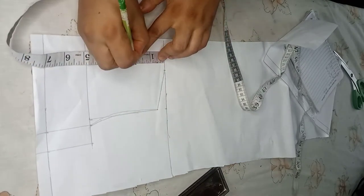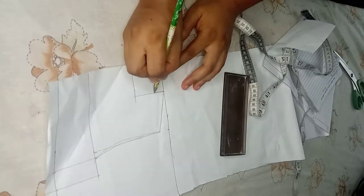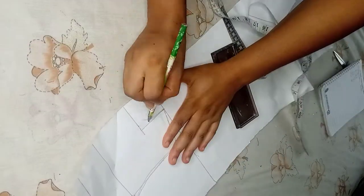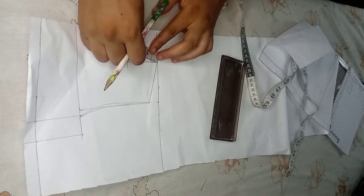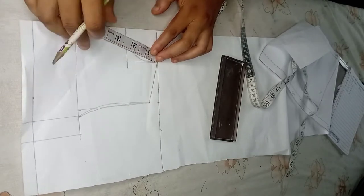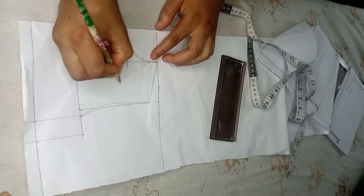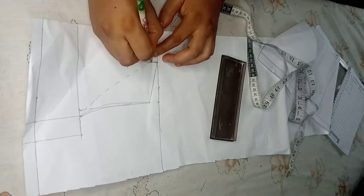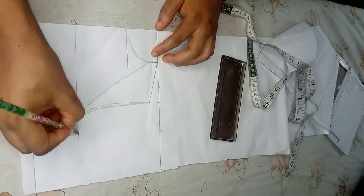Come down by two inches for the front neck depth and create your neck depth curve. Then come down by half an inch and create the neckline curve. So this is what I have as you can see.